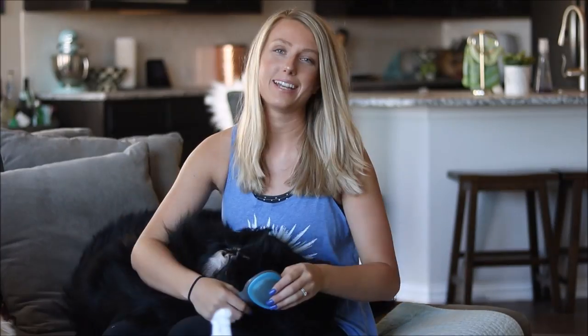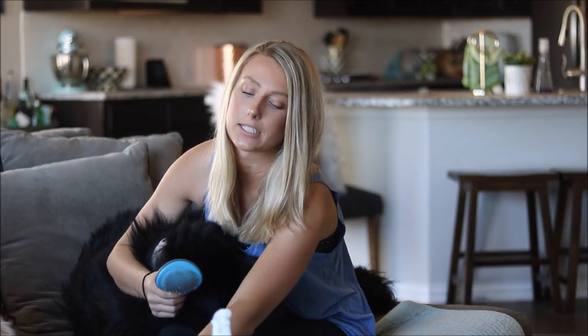Next, slicker brushes. I used to go over the whole body with slicker brushes, but now I don't. I use slickers for feathers, tails, the back of the legs — finer areas. I don't personally go over their whole body with these, though I know people who do and that's okay.